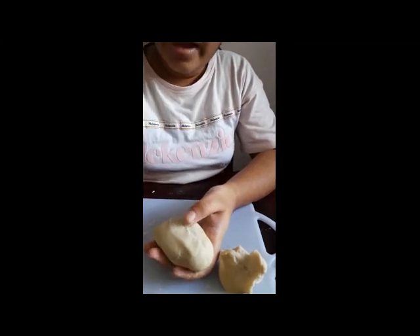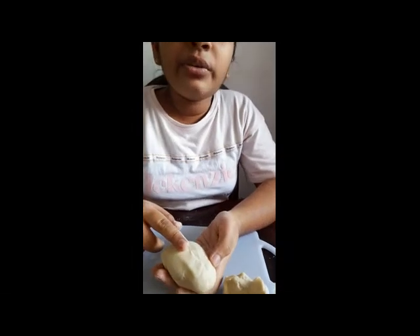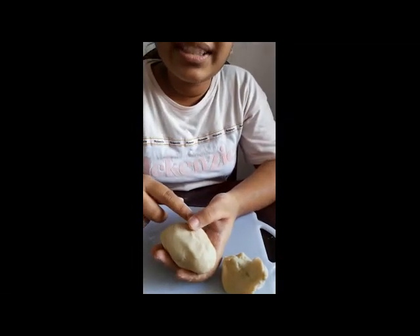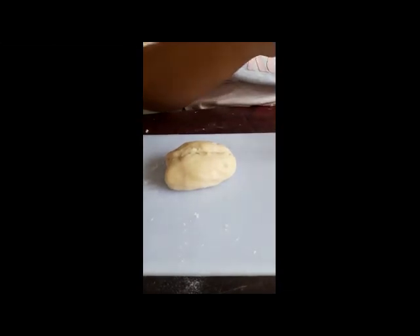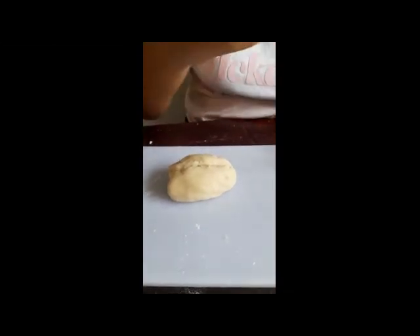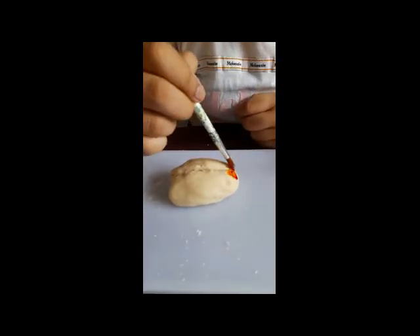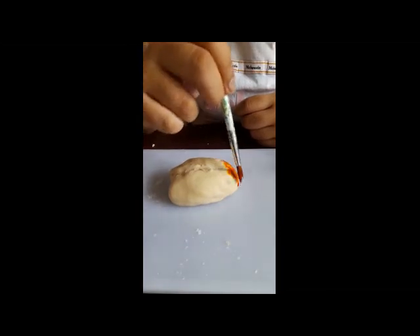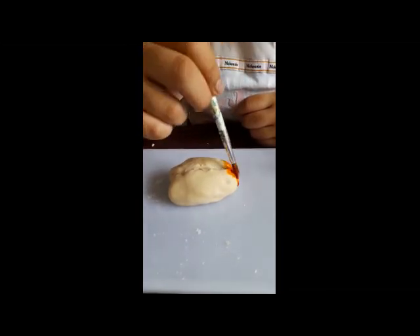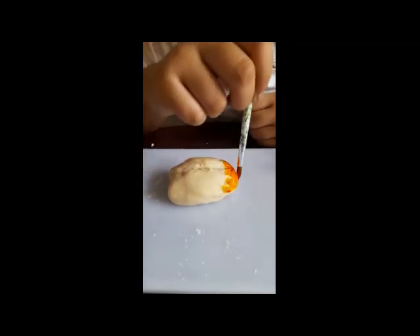Now I am going to color the cerebrum with four colors to define the four lobes. This part of the brain is the frontal lobe. It helps us to judge, plan, and concentrate. I am coloring the frontal lobe red. And this is the most smartest part of our brain.